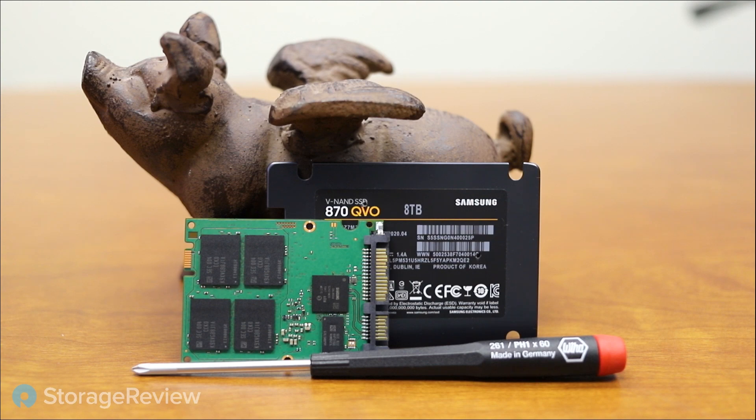In terms of what it is physically, it's a standard 2.5 inch, 7 millimeter drive height. So it's going to fit in most modern laptops that have a 2.5 inch bay. The PCB is a decent size compared to what we've seen in other QVO models where it's like a little micro PCB, although it doesn't really matter because it's still less than the total volume of a 7mm thick 2.5 inch drive — it could be the size of a stamp or take up the entire space.